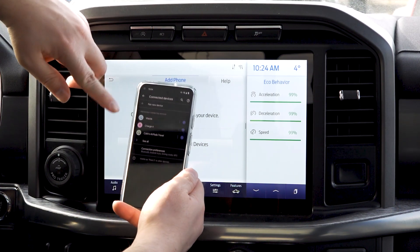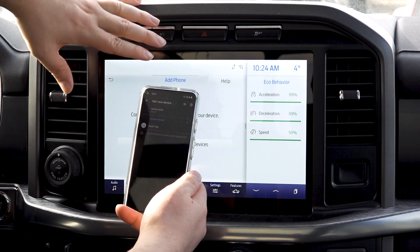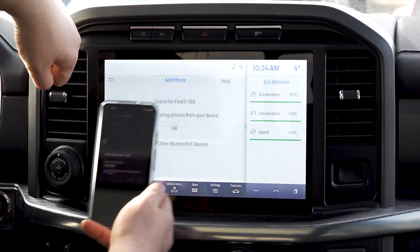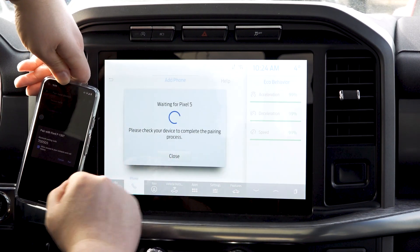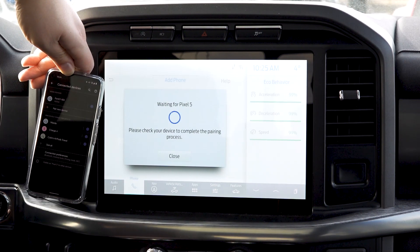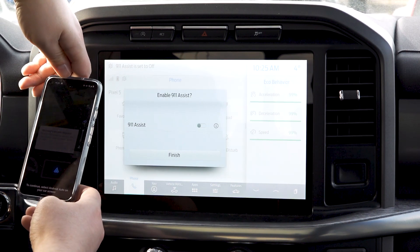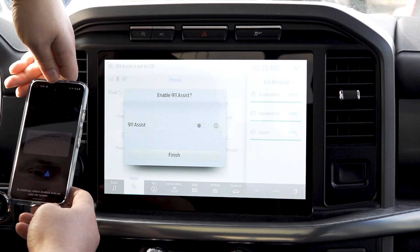The other way is if you want to do it from your phone — you hit 'Pair New Device,' it searches immediately, finds the Ford F-150, you hit 'Pairing,' confirm that the PIN displayed on SYNC matches the PIN displayed on your device, hit 'Yes,' and then hit 'Pair.'